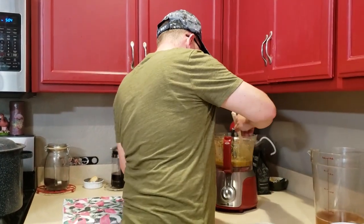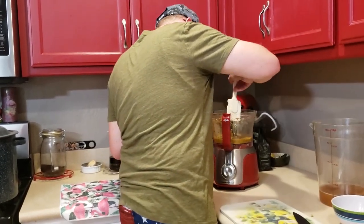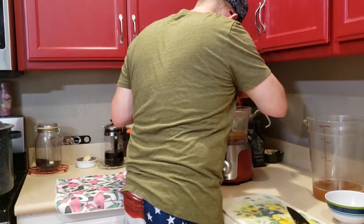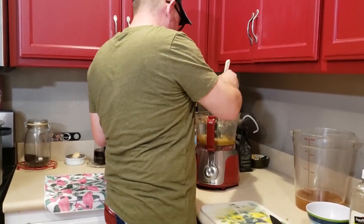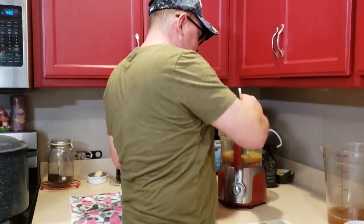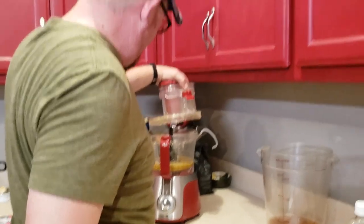I'm going to push everything down and make sure everything is coming through. Oh, that smells good! It's not lighting me up though.